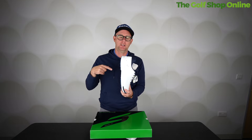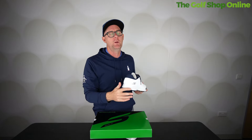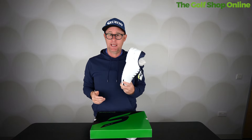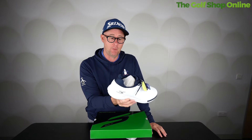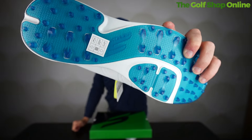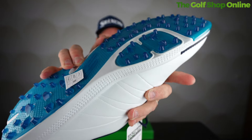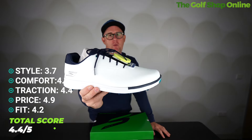So for the Skechers, styling comes in at 3.7. I think you'll see some more stylish golf shoes, and styling is a bit personal. Comfort 4.6 — no surprise, it's super light. This was one of the most comfortable shoes I tested. Street brands crossing over to golf often excel at comfort because they've been doing it for years. Fit 4.2 — not bad, you won't get quite as many options as Foot Joy, but a healthy score. Traction 4.4 — very pimply on the bottom, great for biting and grabbing the ground in summer. Price 4.9 — these are aggressive on price, probably one of the highest scores we've got. Overall score 4.4.